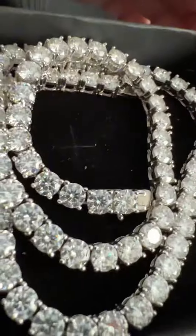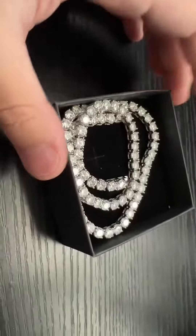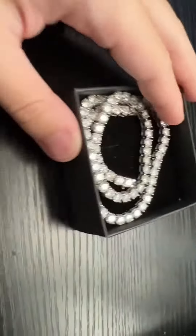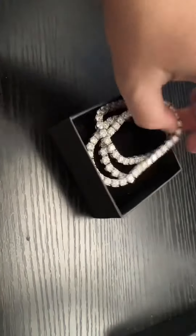Today I'm going to review this 5mm Moissanite tennis chain that I got from Temu. This was about $150 and pure Moissanite. This is honestly pretty shiny, I'm not going to lie. It's a really nice piece.